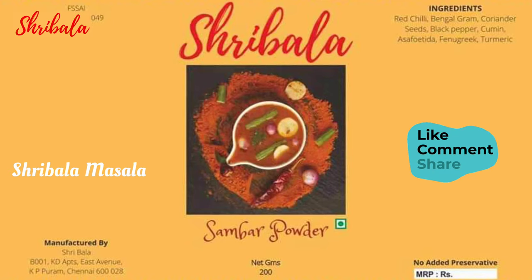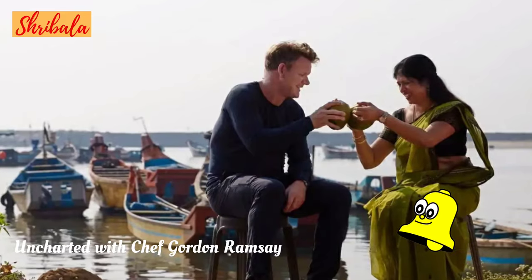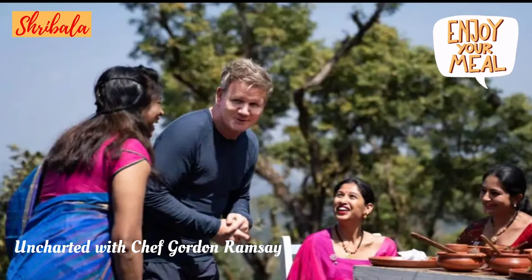Hi, hello and welcome! This is your favorite chef Shribala. I hope you would love my recipes. Please like, share, comment, and subscribe to my channel, and click the bell icon to turn notifications on. Enjoy and happy cooking!